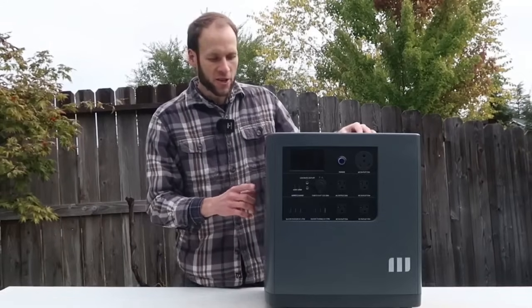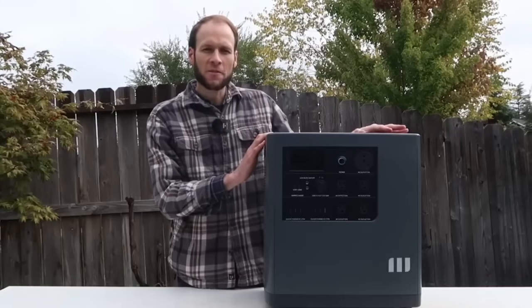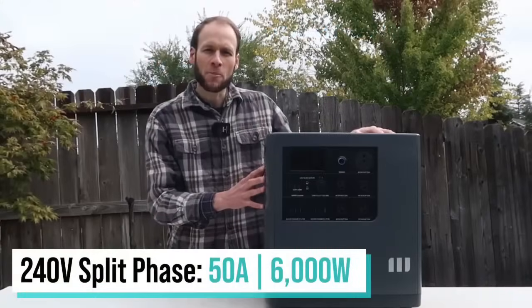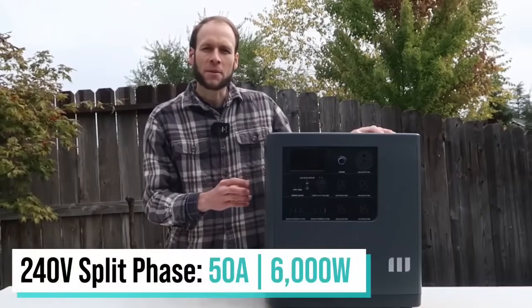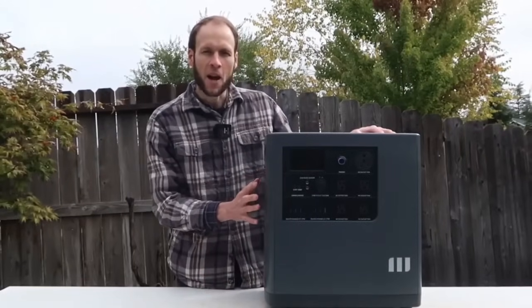If you want higher power output, you can attach two Power E units together through a cable. That not only gives you more energy storage but also doubles the output power — connecting two devices gives you a total of 6,000 watts. There are also additional devices like the M-Socket Pro: with two units connected, you can plug that in and run 240 split-phase power. Mango Power says that can run up to 50 amps and 6,000 watts of 240-volt split-phase power — an impressive capability.